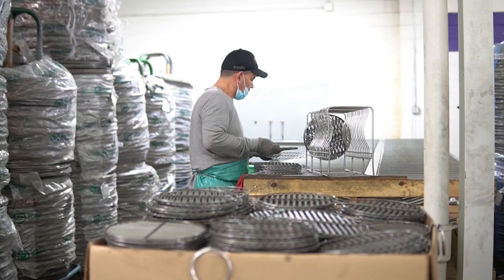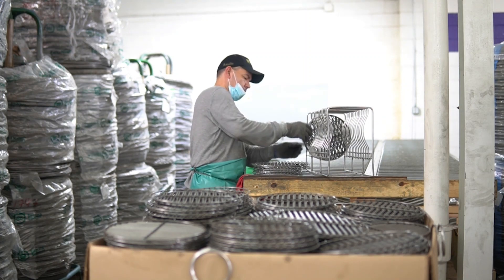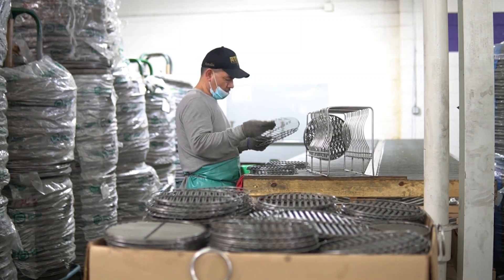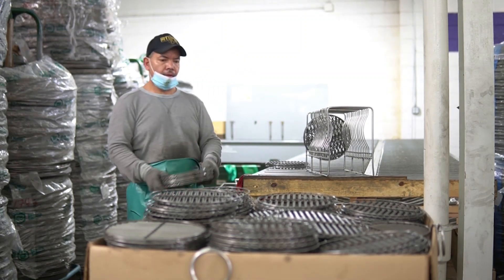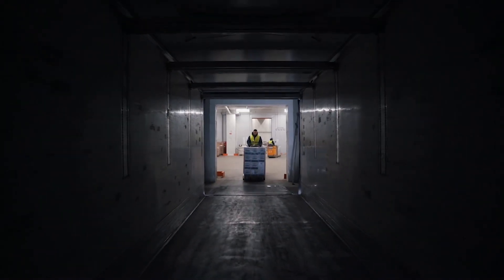Charcoal grates are not showcase pieces, and therefore do not require a special finish. These grates are dipped in a rust preventative solution to prevent oxidation during transit and storage. After any excess rust preventative solution evaporates, the grates are then packaged in boxes, on pallets, and shipped to their respective customer.